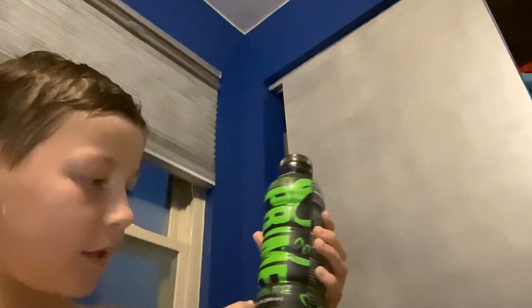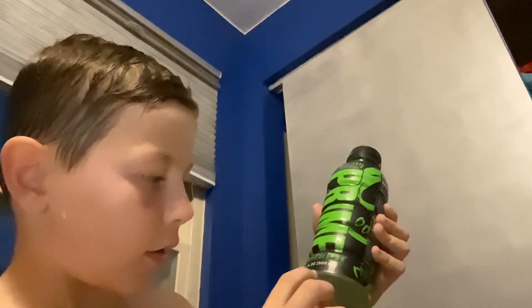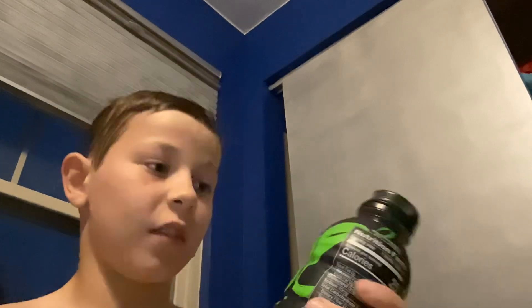This is not fake, okay? You wonder why it's not fake? Because it says 'hydration drink' on it. And it's a 500 milliliter bottle, and it's gluten-free and caffeine-free, so I'm good to drink this.